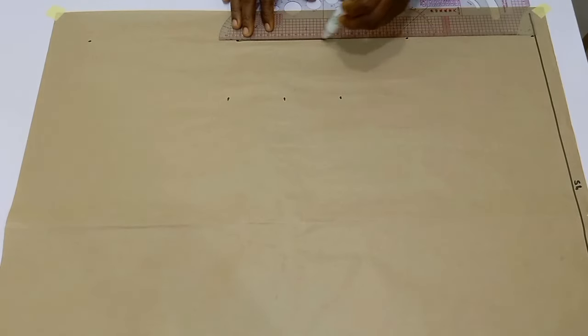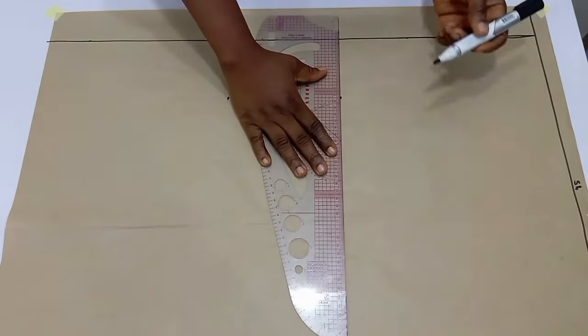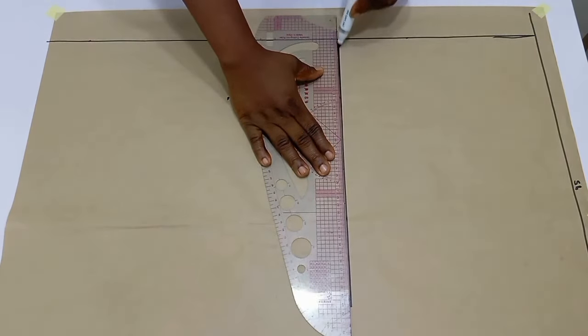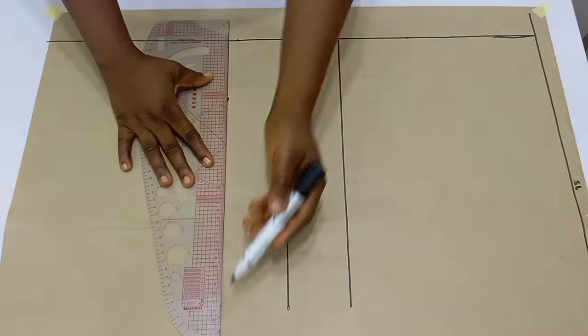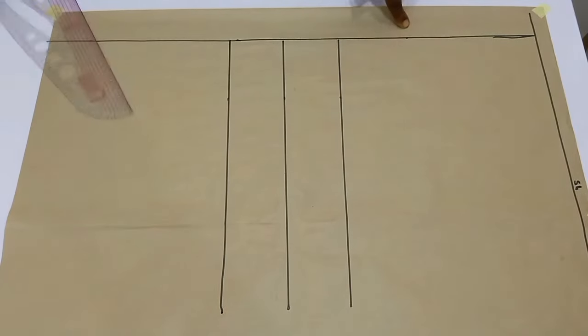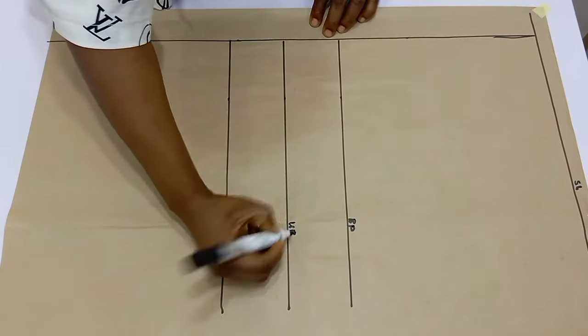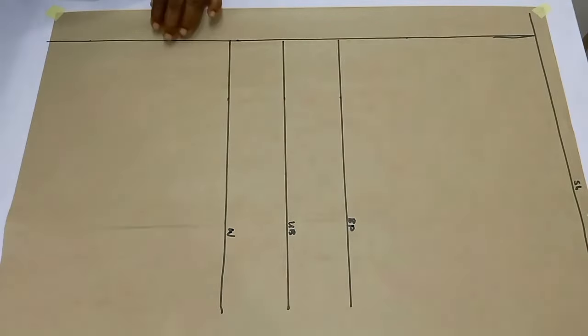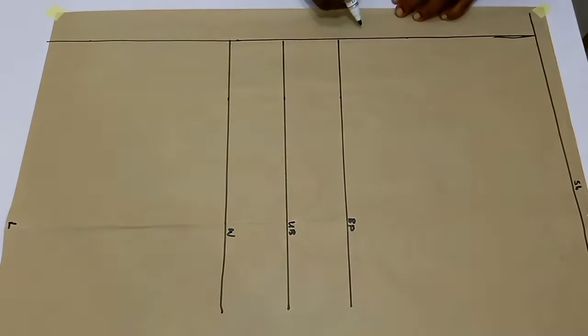This is the front pattern that we are drafting right now, and I want my front to come with a zipper. In that case, there will be no zip for the back. Once you are done marking out that two inches, go ahead and draw your lines across. Note that if you want your back to have a zip, you won't have a zipper at the front. I'm going to go ahead and label all my lines: the bust point, the under bust line, the waistline, and the length of the blouse — and label this the zipper allowance.